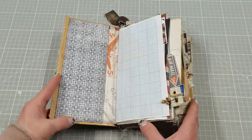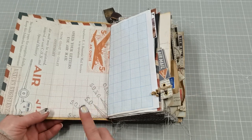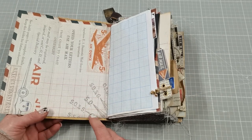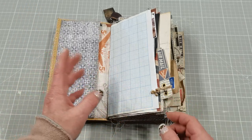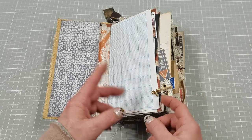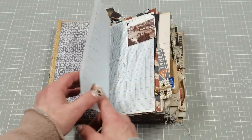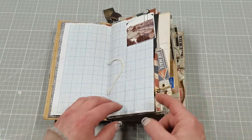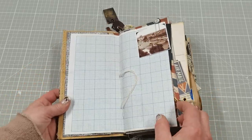It does have so many openings. As I said, I used Tim Holtz papers — I don't remember the name of this collection. I think it's probably something like 'Communication,' but I will have to look. If I find the pictures somewhere, I will add the name of that collection in the description box.